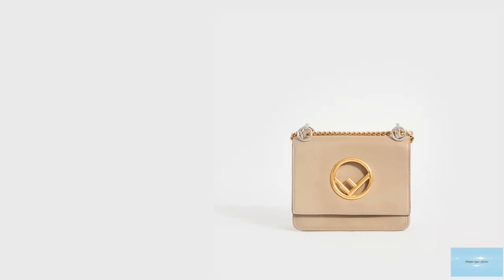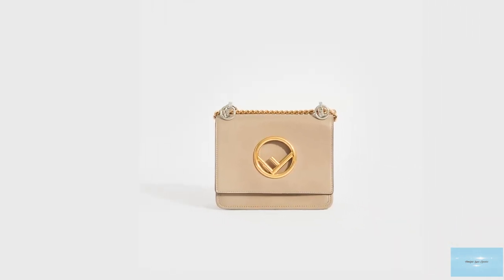Prices of the Fendi Canaeth bag start at upwards of £2,000 for the small size.